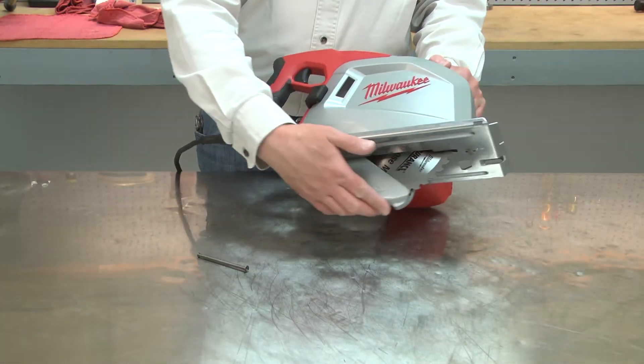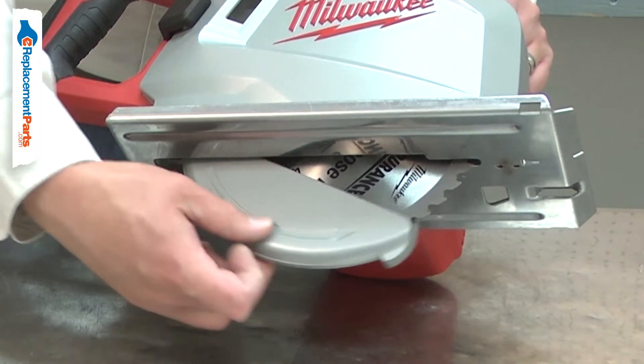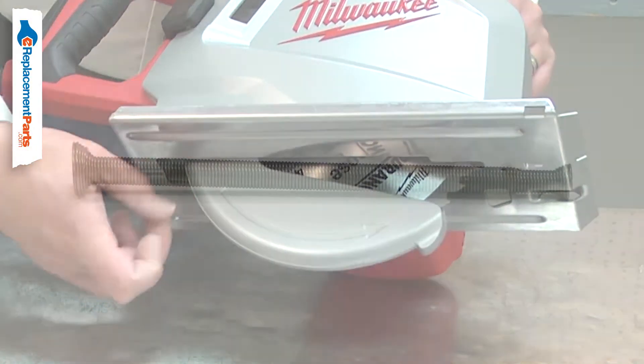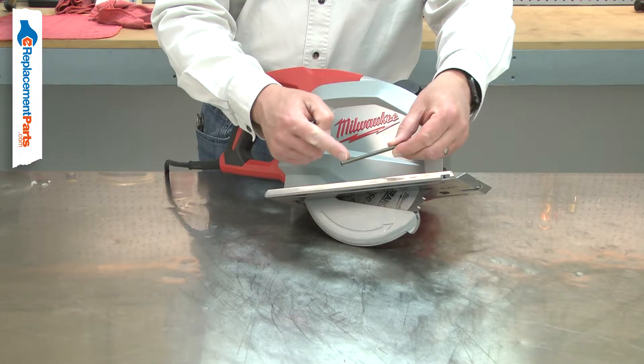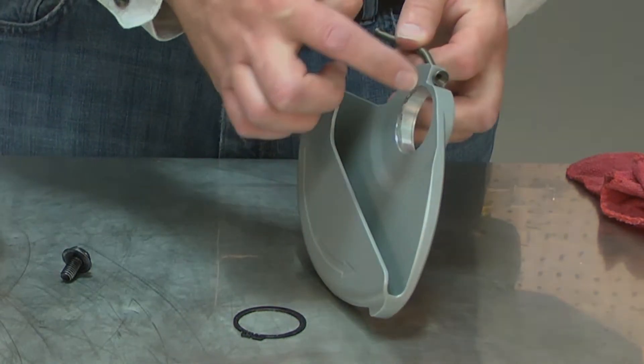The guard spring is part of your circular saw's lower blade guard assembly. The spring applies tension to retract the blade guard back over the blade after a cut. After years of use, the guard spring can fail, usually breaking. Replacing the guard spring is a repair that you can do yourself, and I'm going to show you how.